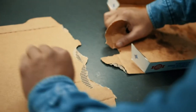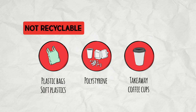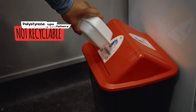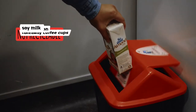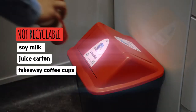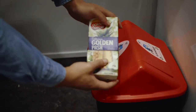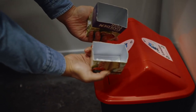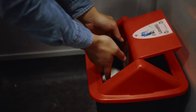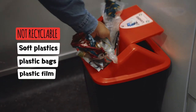Some products are more difficult to recycle or there's no market for them — these things need to go in the rubbish: all types of polystyrene, beans, foam cups, and soft takeaway containers. Cartons like those used for soy milk, juice, and takeaway coffee cups are lined with plastic or metal foil — they're good at holding liquids but very hard to recycle, as the cardboard and plastic are bound together, so it's the rubbish bin for these. Soft plastics including plastic bags and plastic film cannot be recycled in your wheelie bin and go in the rubbish instead.